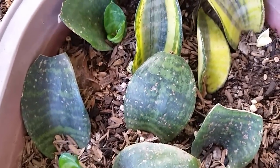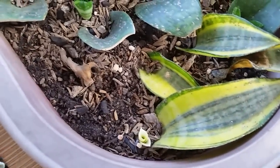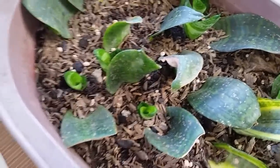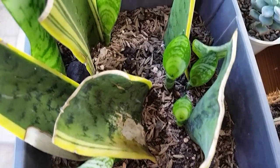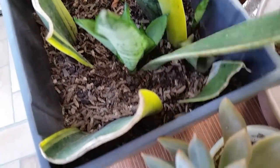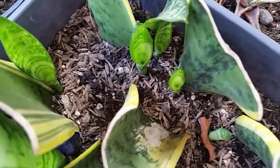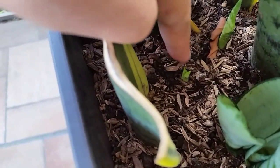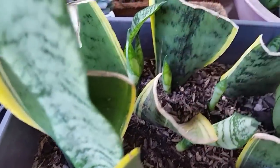It took me three to four months before the new plant starts appearing. Some of them grow faster than others, and some of the unhealthy cuttings died, but most of them survived. Some cuttings just started to show new pups, while some of them are already safe to separate and repot.